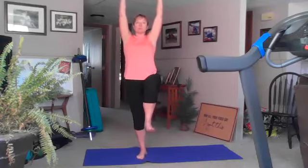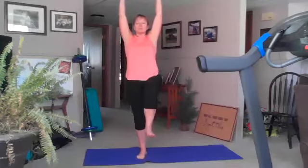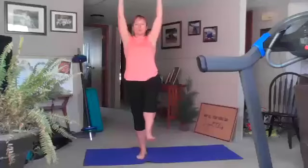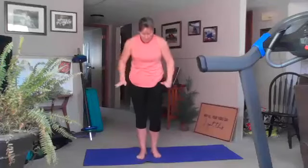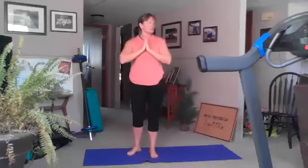Good — now bring that bent knee forward, inhale arms come overhead, knee comes back to the top. We're going to do one more breath here. Good, come on down — we're going to switch to the other side tree pose, so hands at center.